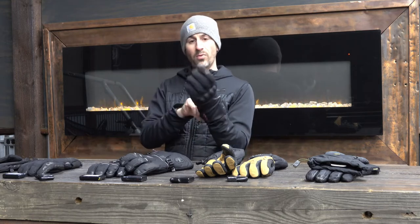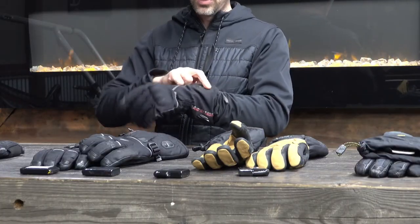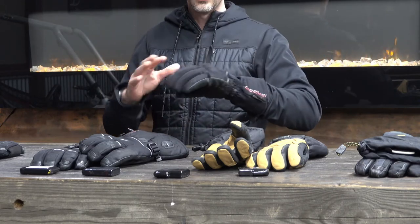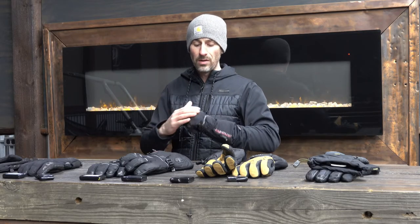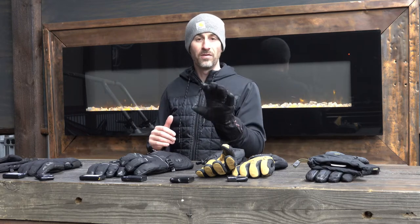Second place I'd give to the Igniter Pros. These are also great gloves — super simple to use, thin leather palms so you can feel what you're doing. The Igniter Pro has a little bit less padding on the outside, so your hands do get a little chillier when it's really cold out. The knuckle protection is nice, but all in all these are great gloves and I use these a lot.